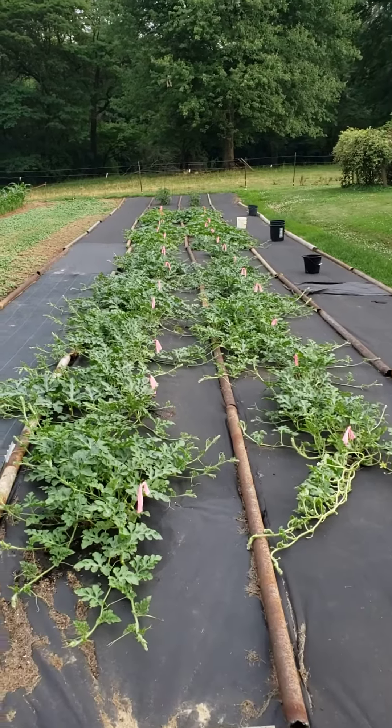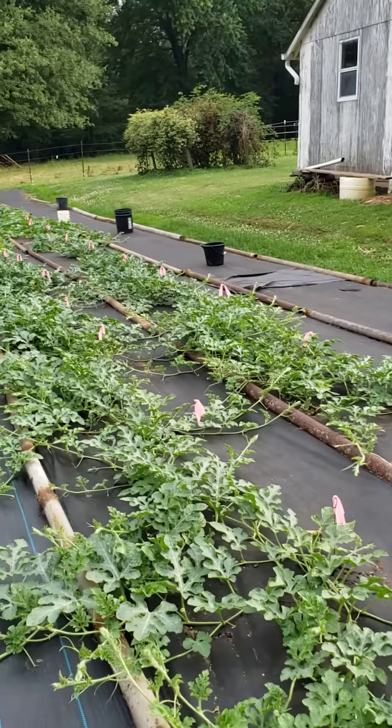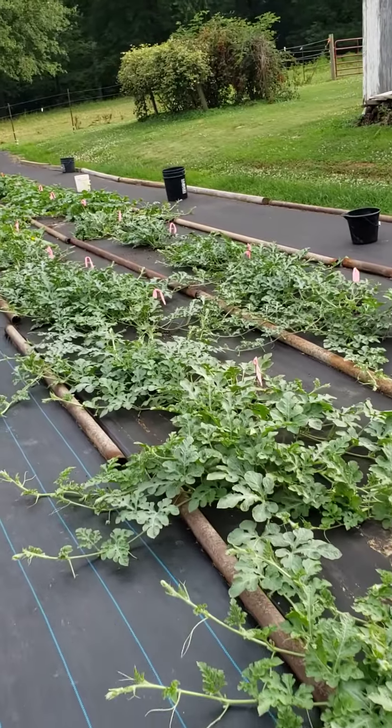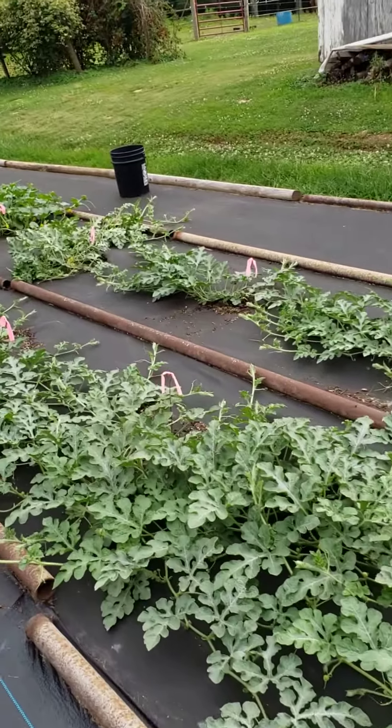This is my watermelon cantaloupe patch for 2022. They're looking good — I've even got some melons on them already.